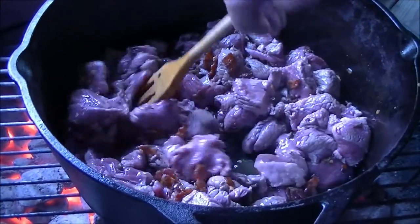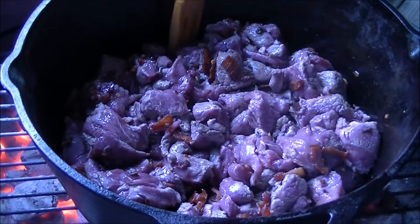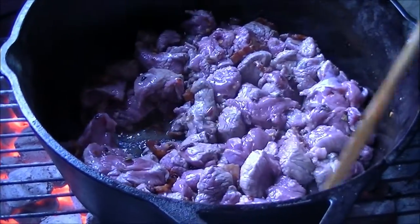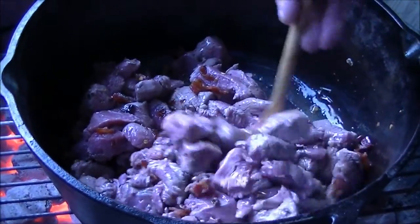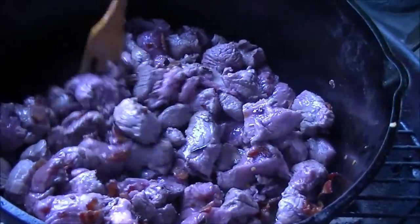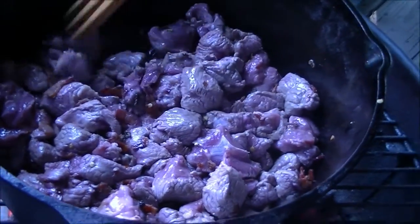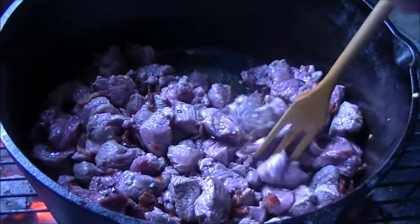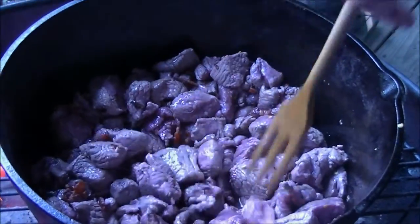Hey guys, I got my bacon cooked down, got it crisp. That leg of lamb was about five or six pounds, but I cut it off the bone and I'd say I probably got three, maybe three and a half pounds of lamb meat. I cut it up like stew beef and we're going to let that cook down a little bit. I'm going to add a can of tomato sauce, then potatoes and onions, and we'll just go from there. We might be eating lamb stew before dark.